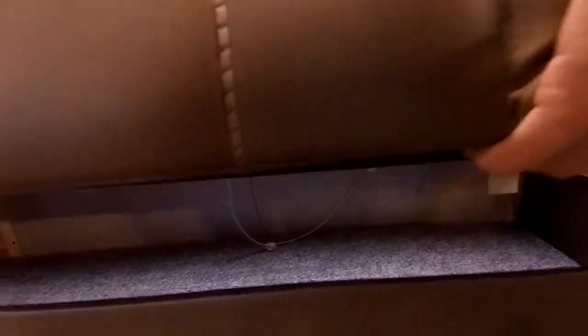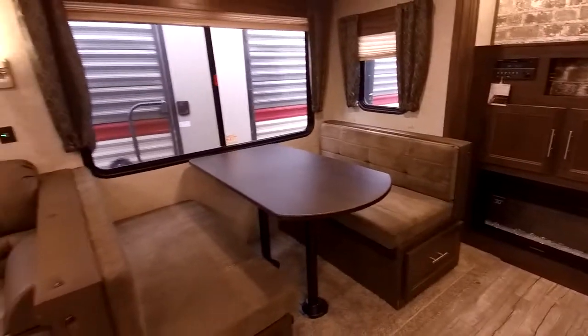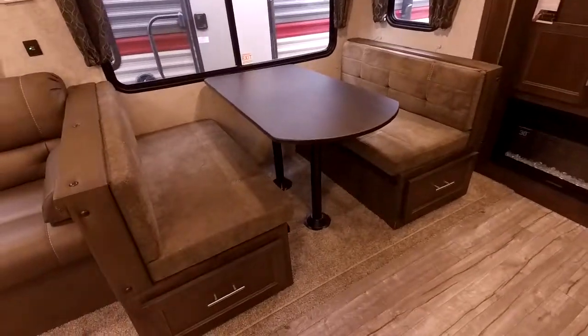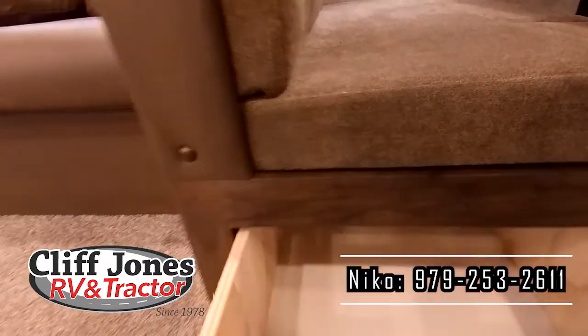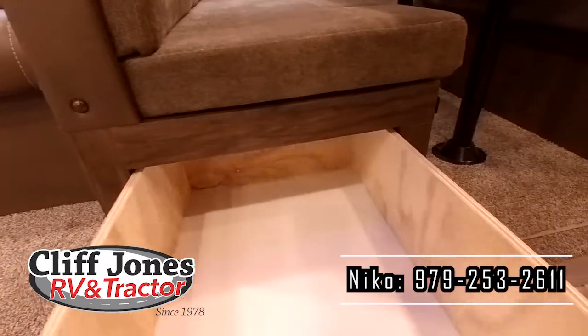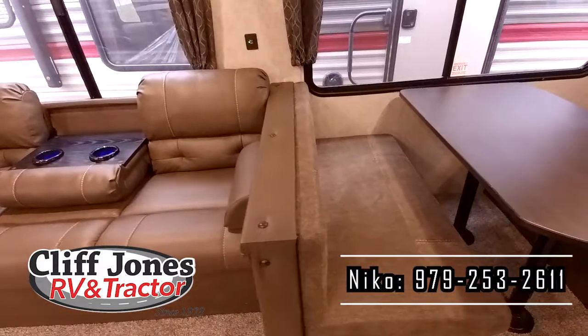This is the large dinette — the whole family can sit here and enjoy a meal, play a card game, whatever you want to do. It also turns into a bed to sleep two people, and you do have storage that goes all the way back on both sides, so storage is definitely not a problem in this RV.